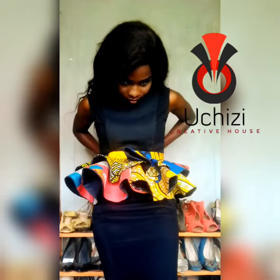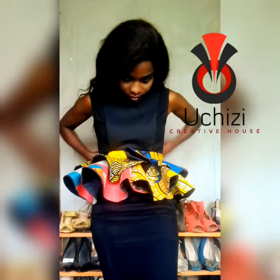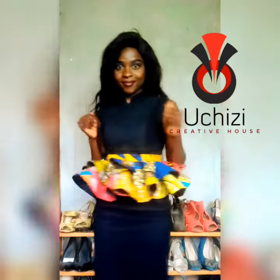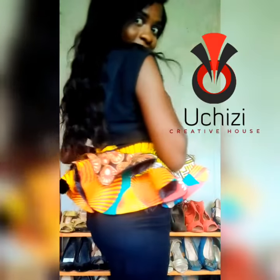So this peplum, you can wear it on your skirts, you can wear jeans, and shirts as well. This is like one of those pieces that you need in your closet because you can style it in so many different ways.